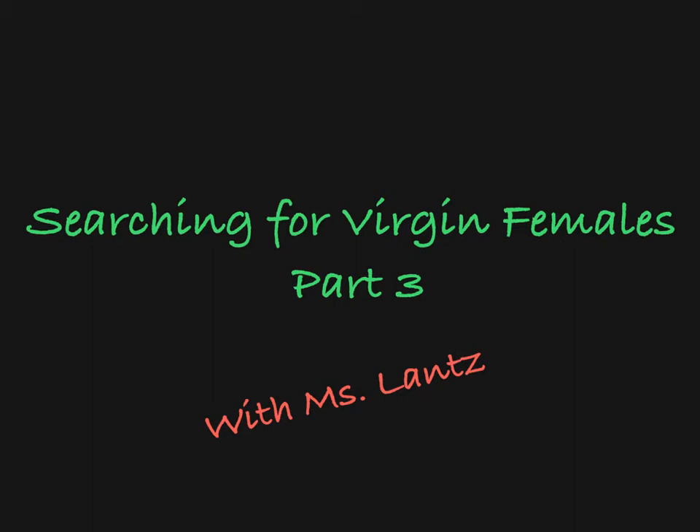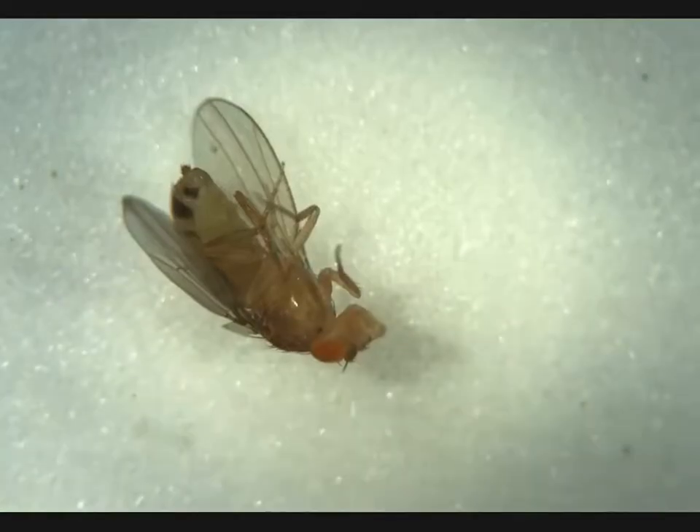In this video, we'll be searching through a group of flies looking for virgin females. So let's get started.